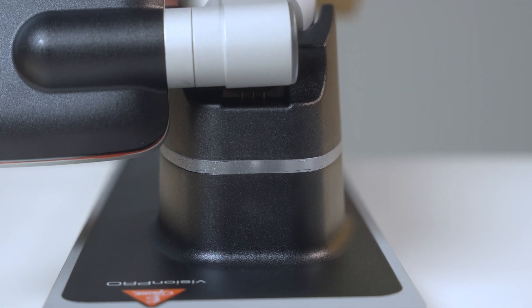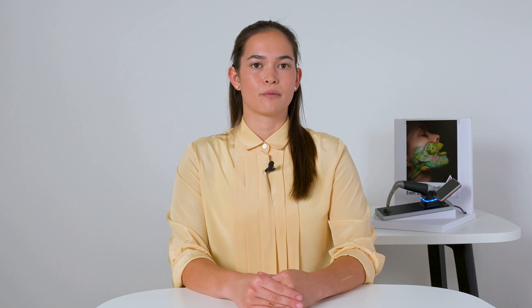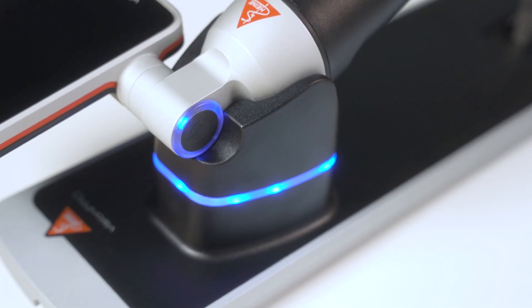Even when the charging station is connected to the main supply, only when the Vision Pro is inserted does the station recognize the device and start to provide electricity over the contact pins. Therefore, users can be sure they will not accidentally cause a short circuit or any other damage while cleaning.